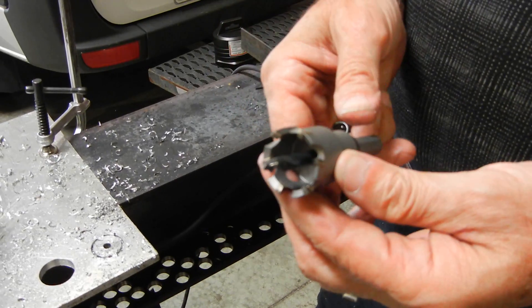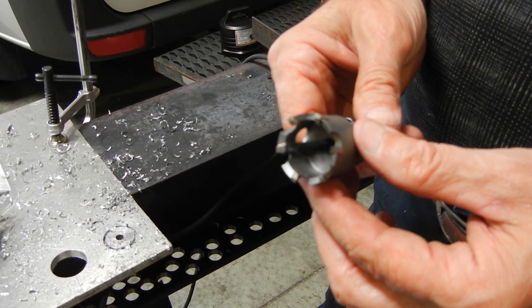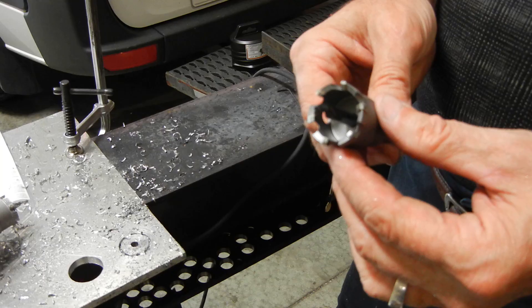We offer the MBS hole saws anywhere from 7/8 inch in diameter all the way up to about 5 inches.